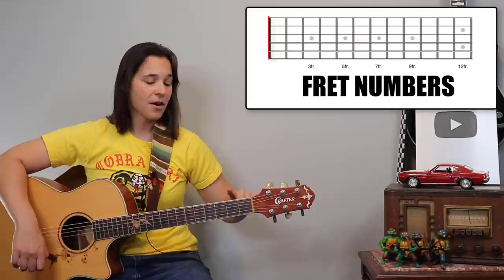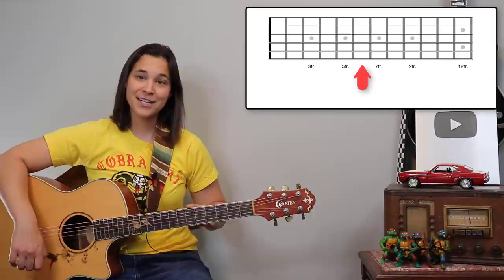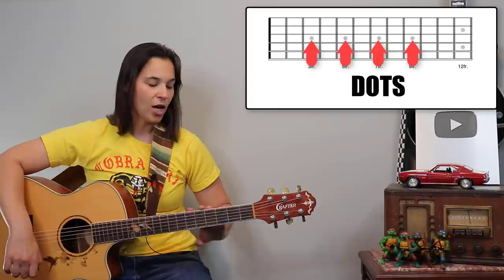The frets are these little blocks on your guitar: fret one, two, three, four, five, six, seven. You'll notice on the top of your guitar, some of you will have dots. I have dots on the third fret, the fifth fret, the seventh, ninth, and twelfth fret. You can use those to kind of guide you.